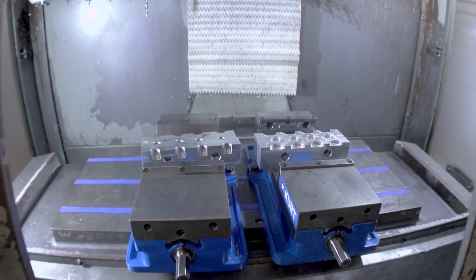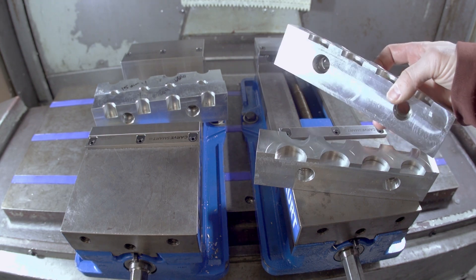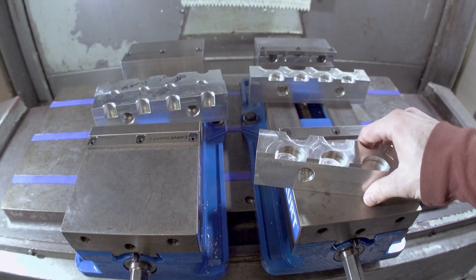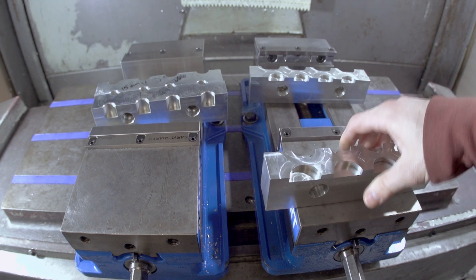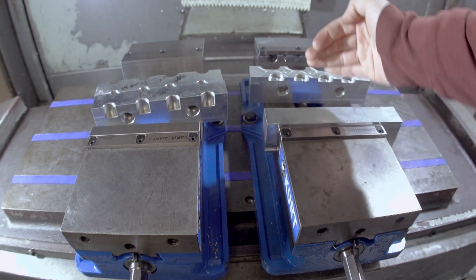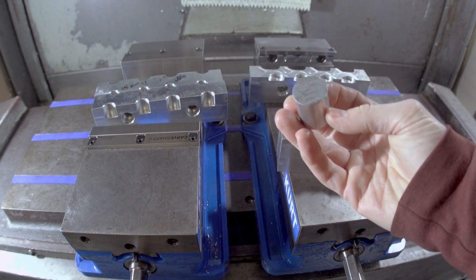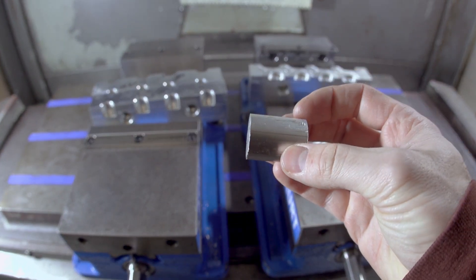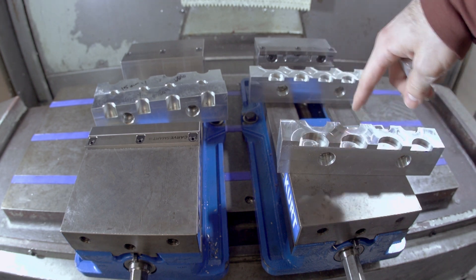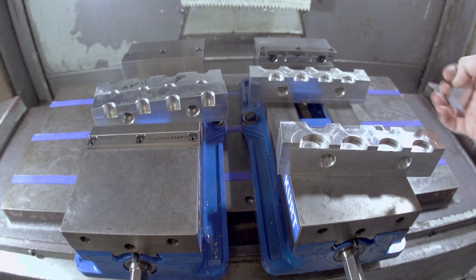In the mill, I have two vices. These are commonly called soft jaws — just a chunk of metal made to bolt onto the vise. You can carve out whatever shape in it you want, and it's for the purpose of holding odd-shaped parts. The vise typically has a flat jaw which holds a block nicely, but if you're trying to hold round pieces of material, which is what we're starting out with to make a 15 millimeter collar, you need a way to hold a round piece of material. So I cut these round pockets out so that I could hold four pieces of stock for 15 millimeter collars.